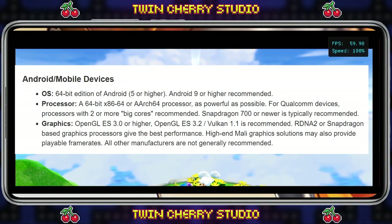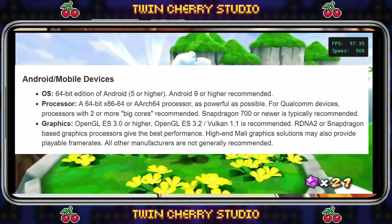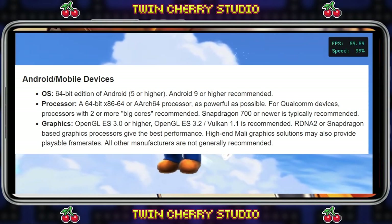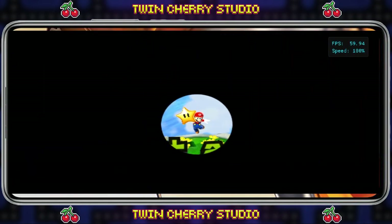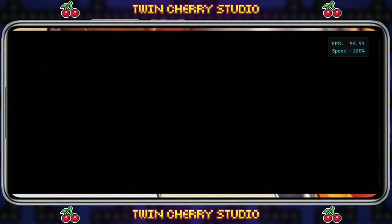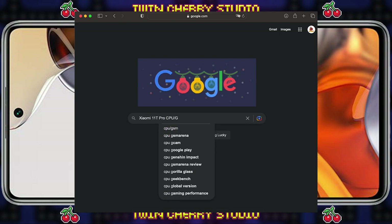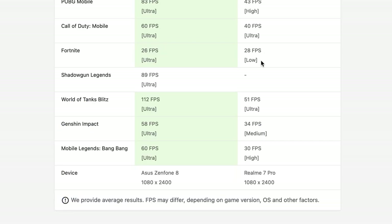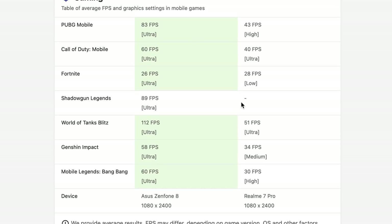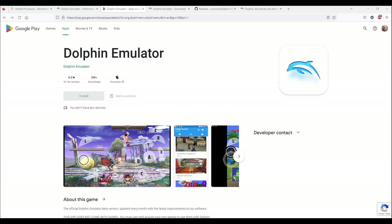On the Dolphin website they recommend having a Snapdragon 700 or newer CPU with a GPU capable of OpenGL ES 3.0 or higher, and Vulkan 1.1 is definitely recommended. To find out about your phone's capabilities, I highly recommend just Googling your phone and CPU with those terms to see what it is capable of. A phone with at least two big cores is desired. This is certainly going to be a test-it-out kind of experience — try one version and if you have trouble, try a different version.